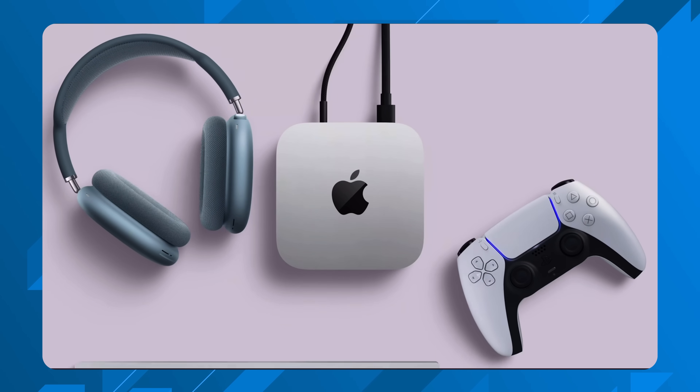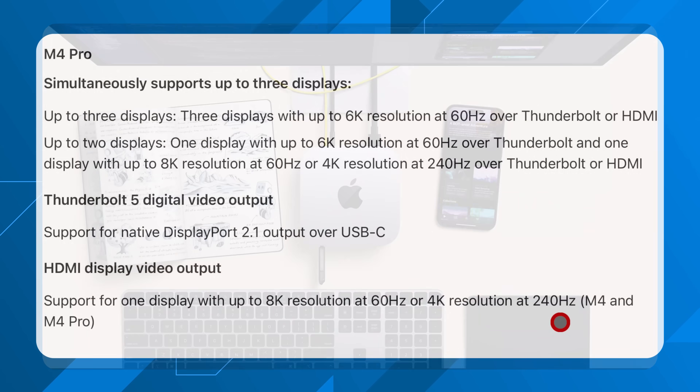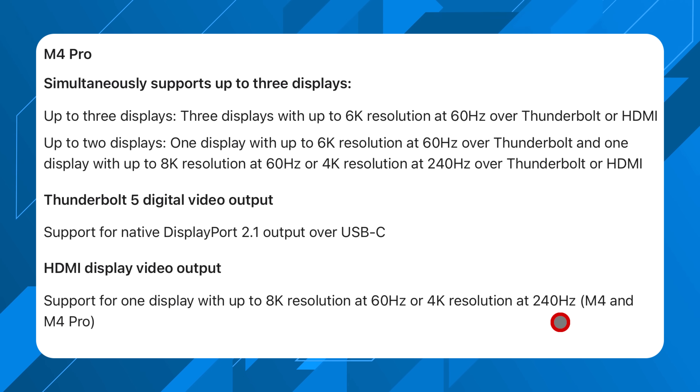With the M4 Pro, you get a bit more from video output — instead of two 6K and one 5K display, you can run three full 6K monitors at 60Hz over Thunderbolt or HDMI. The Thunderbolt 5 ports also give you native DisplayPort 2.1 support over USB-C, which the standard M4 does not have. For connectivity, both models include Wi-Fi 6E and Bluetooth 5.3 as standard across all M4 Mac mini configurations.